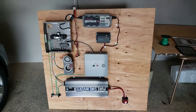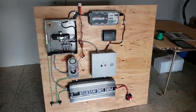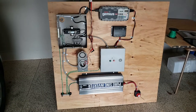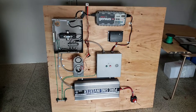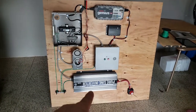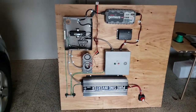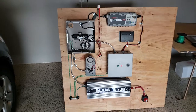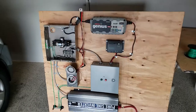I appreciate any feedback, especially regarding the neutral bonding at the panel. I don't know the best way to handle this, so this is the way I'm going to start. I could unbond the ground and neutral at the house, but I know that may create a risk. Both the inverter and the generator are floating — neither one is grounded. It's like an RV. And her house itself sits on wheels — it's a portable tiny house. So this is what I came up with.